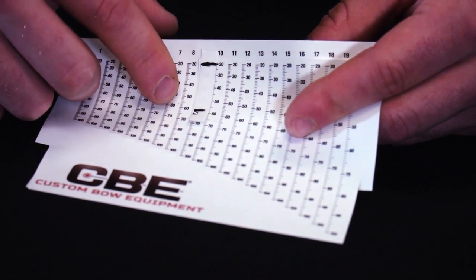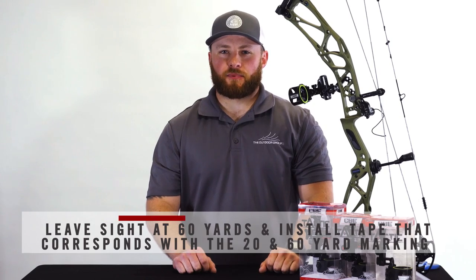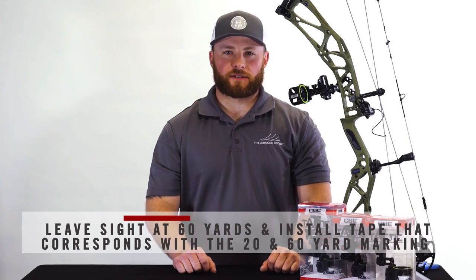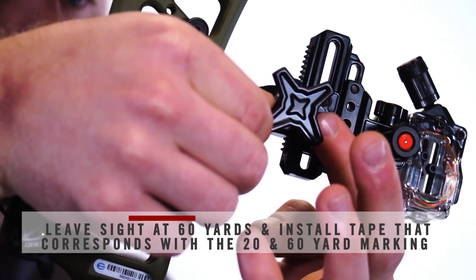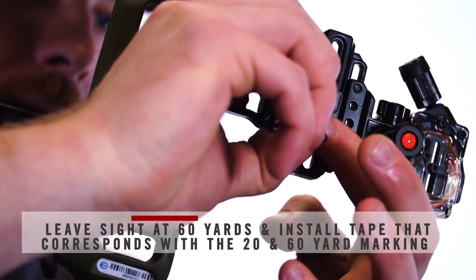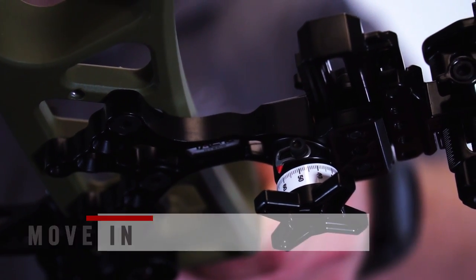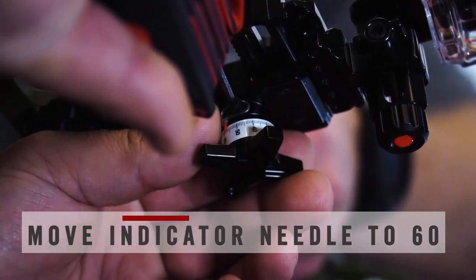The sight tapes have a series of numbers, 1 through 20. This is important: after you have your 60 yard mark set on your sight, do not move your sight. Once you have your designated sight tape installed on your hybrid drive wheel, if your indicator does not line up with your 60 yard mark, that is okay. Loosen the screw on top of the indicator and slide the indicator so it lines up with your 60 yard mark.